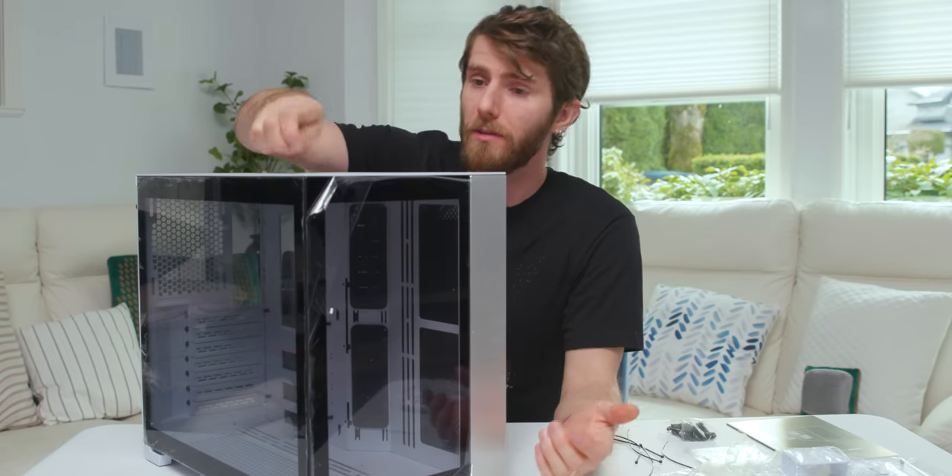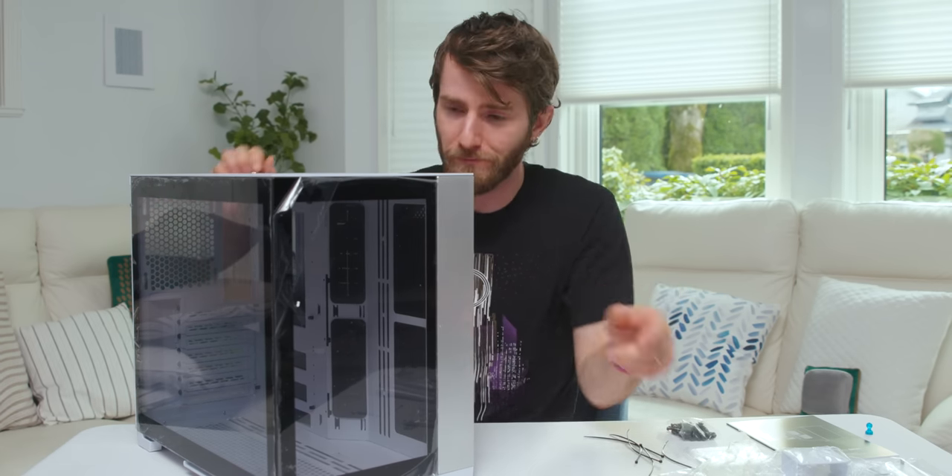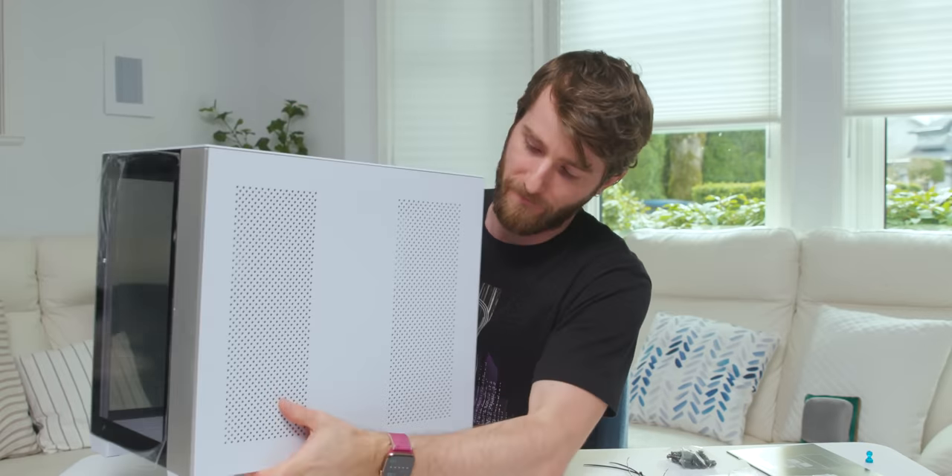We've got screws, cable ties, and all that good stuff. As we'd expect from Lian Li, the case is made predominantly out of aluminum — my magnet doesn't stick. Being 2020, it uses tempered glass panels in both the front and side. That doesn't mean they've skimped on airflow — this was built in collaboration with renowned overclocker Der Bauer, and Lian Li advertises adequate airflow, and I tend to believe them.